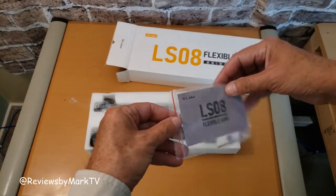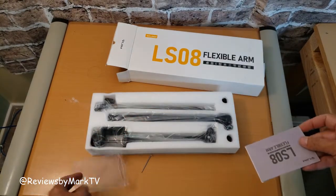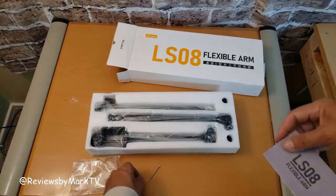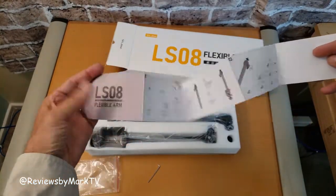Flexible Arm, Vigem — I don't know how to pronounce that. Let's see what we have in here. I have a feeling we're going to need that little bad boy right there. Oh, instructions! I always like the instructions.